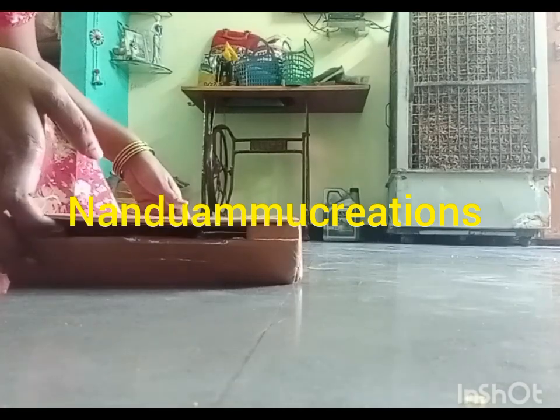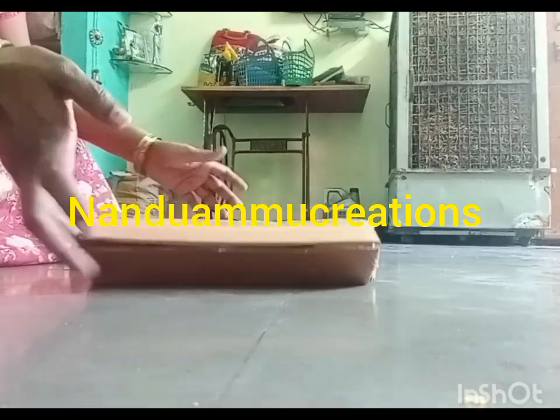Hi Friends! Welcome to Nandwamu Creation. Today I am going to show you a new product.